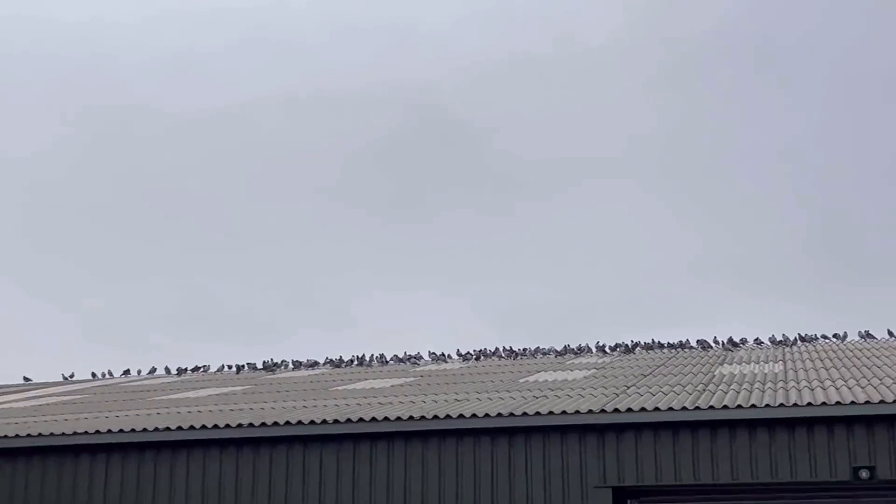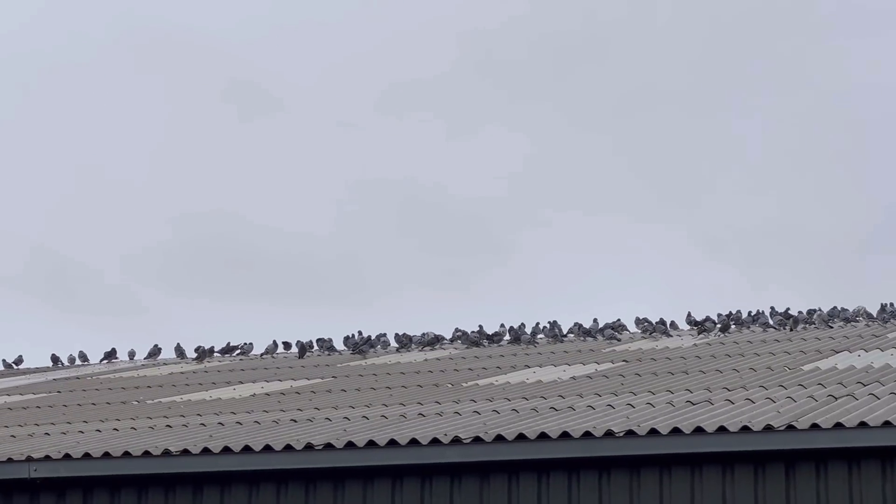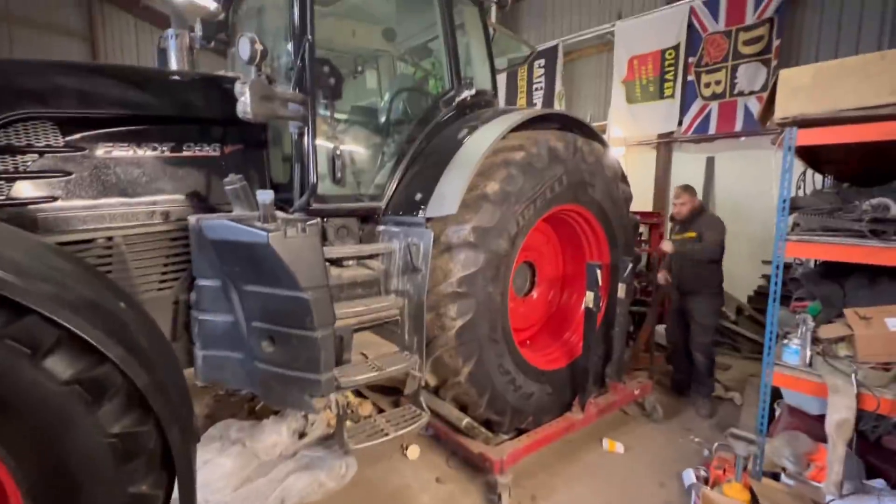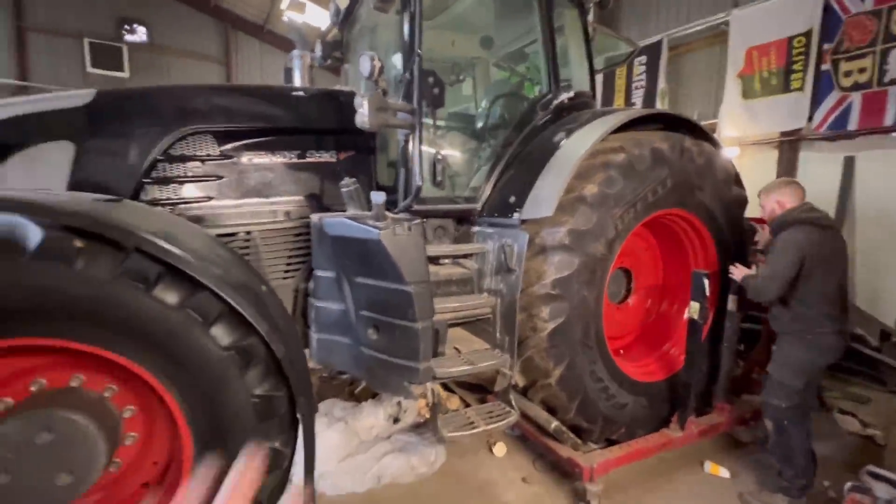Obviously word has got out that I love pigeons. Paul who does our pest control thinks there's been a factory or some sort of warehouse knocked down, and this is a flock of pigeons that have basically come and found somewhere else to live - which is on our roof under the solar panels. In the daytime they sit on the roof, at night they go under the panels, and they try and sneak in the doors as well when we open the shed. They need exterminating.